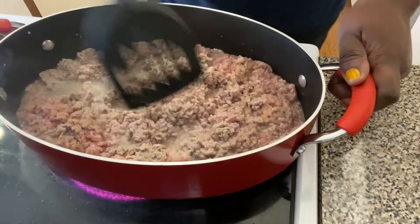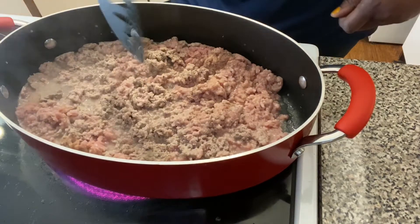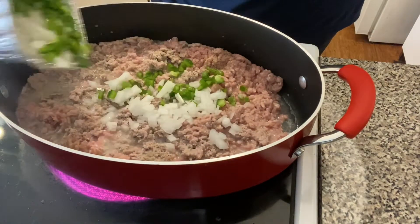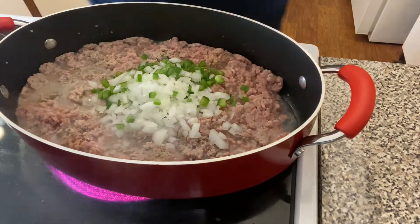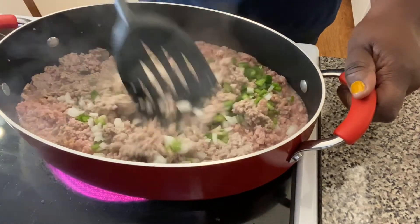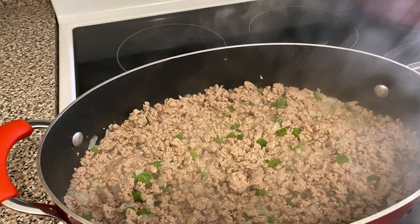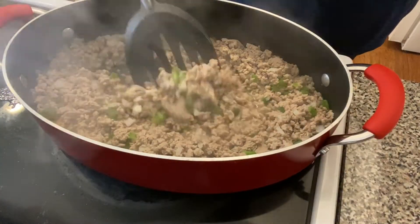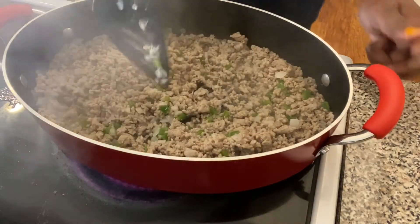We want to brown our meat completely, then we add in our veggies — our onions and green peppers. We're just going to let those veggies get tender and let our meat finish browning. Our meat is now finished browning and we are getting ready to add our sauce.